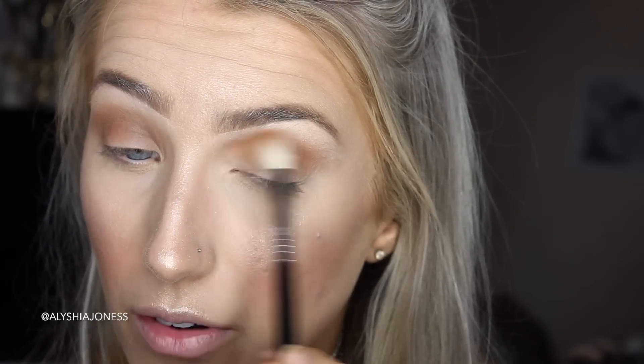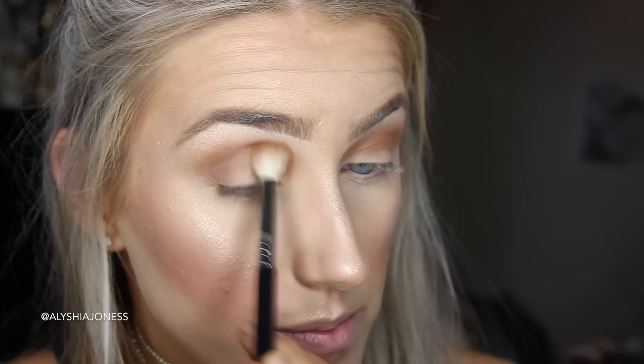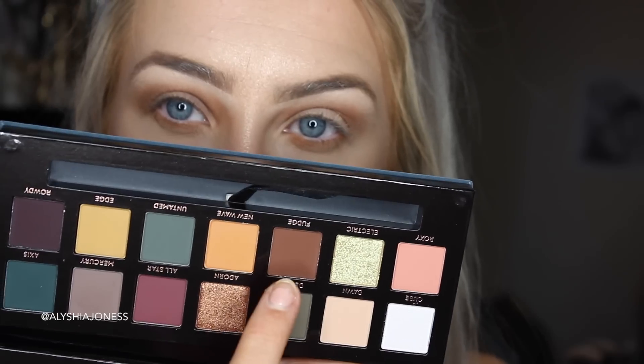I'm bringing that orange shade right into the inner corner. I love shades like this — I always use an orange shade in the Makeup Geek palette called Chickadee, and this one's very similar, so I love it. I blended it underneath, and now I'm going to take this shade called Fudge, which looks so amazing.